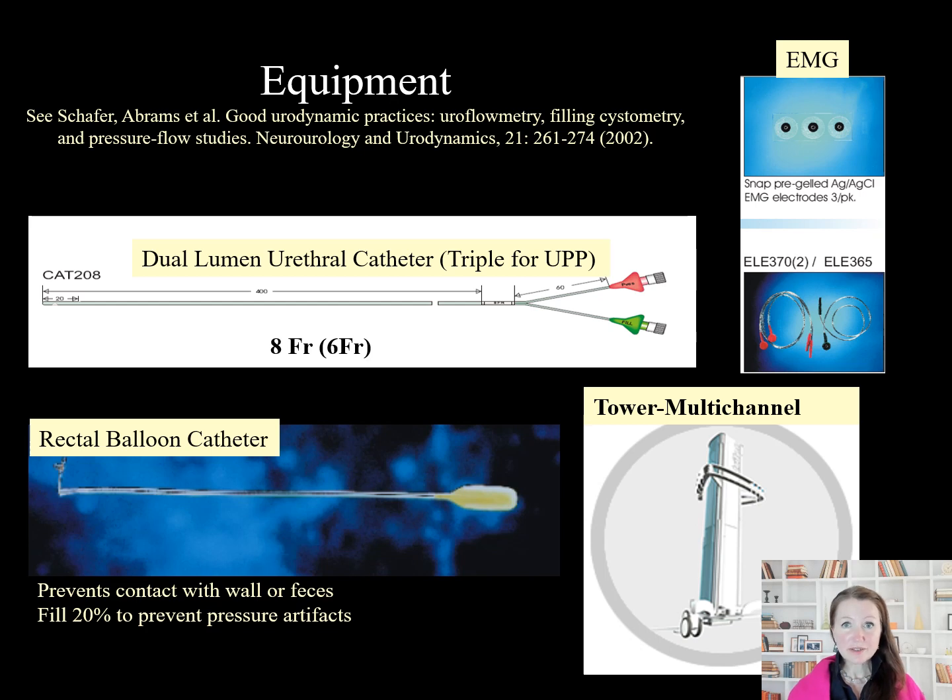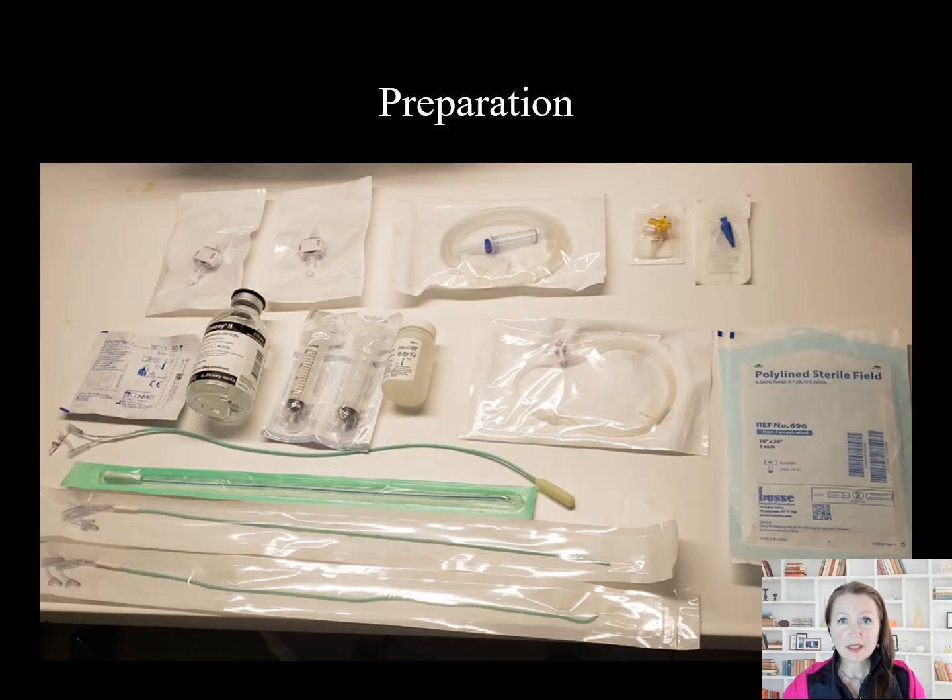Many of us also use fluoroscopy to obtain x-ray images during urodynamics. You will also need 10 cc syringes, sterile saline, sterile x-ray contrast if fluoroscopy is being used, sterile transducers, urodynamic measurement tubing, and pump tubing.